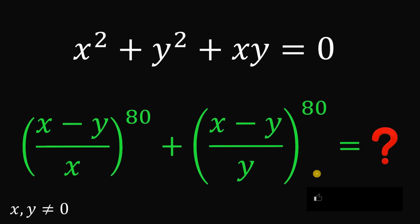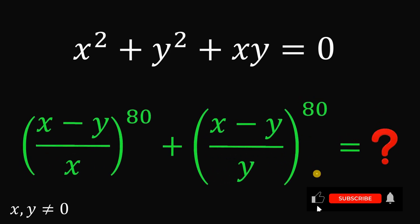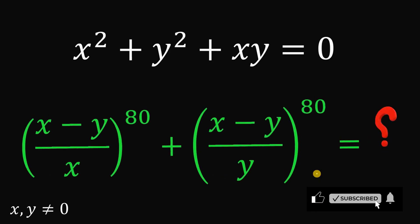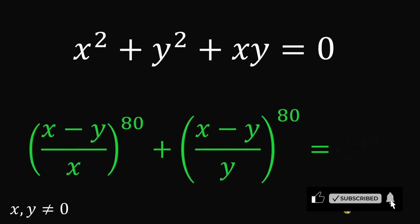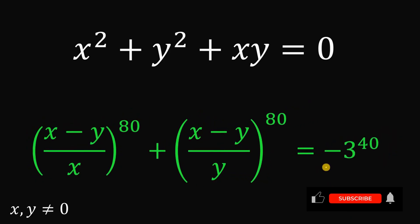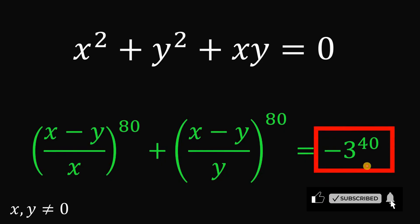You can pause this video if you want to give this problem a try. I will show you the answer and the solution in 3, 2, 1. The answer to this question is negative 3 raised to the power of 40. Now, how do we get this answer? Here is the solution.